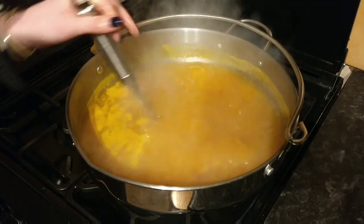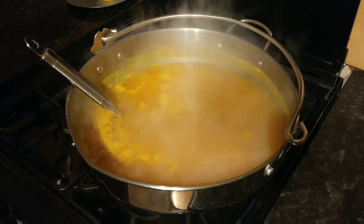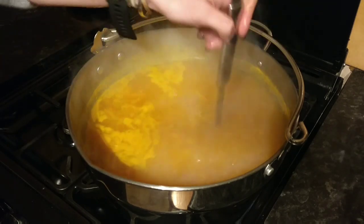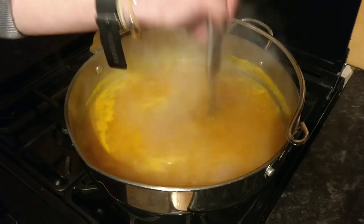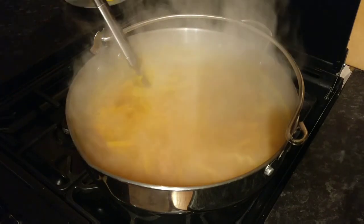If you had loads of time, it would be absolutely fine to just turn this off and leave it overnight — it would still keep amalgamating and brew really nicely. But I don't have time for that tonight, so I'm going to turn it off from the boil now.